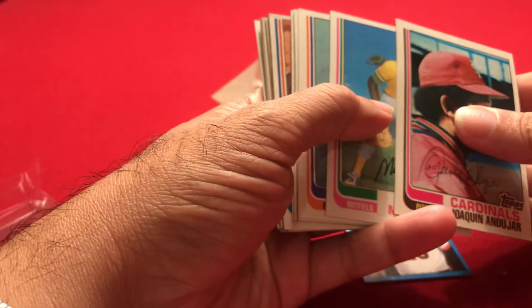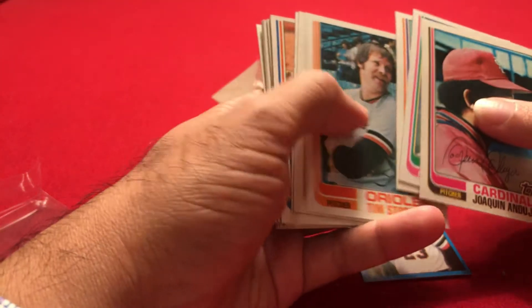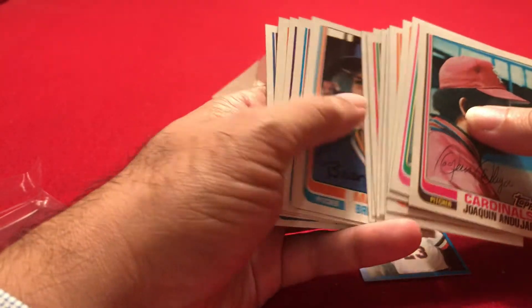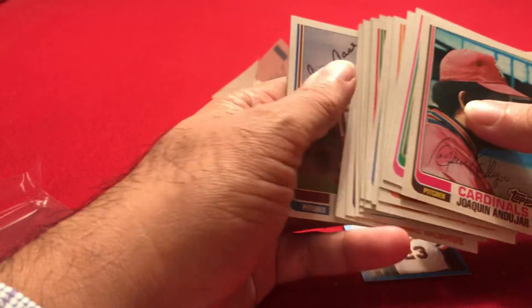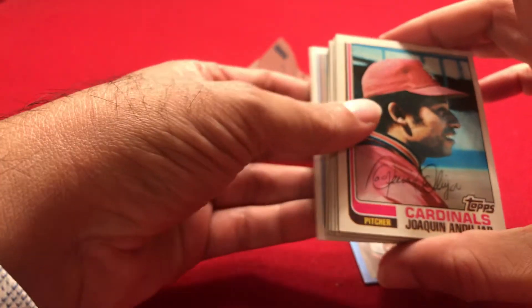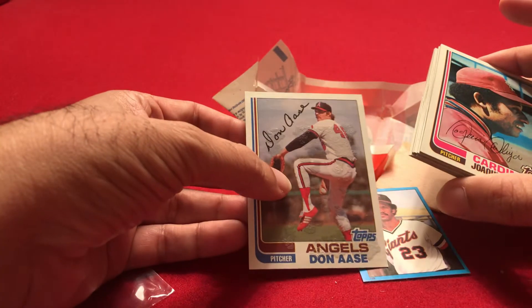A little bit of a bummer, but let's check the count real quick. One, two, three, four, five, six, seven, eight, nine, ten, eleven, twelve, thirteen, fourteen, fifteen cards. No good cards and one really bad condition card.